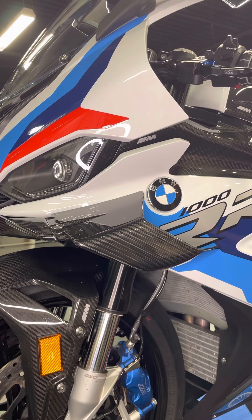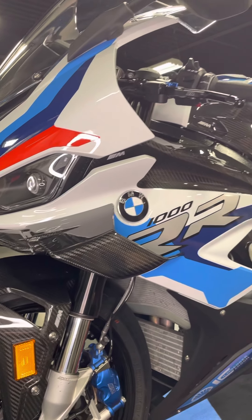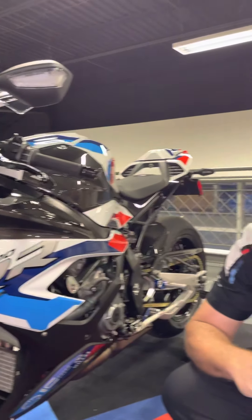They create a maximum downforce of 36 pounds and will not decrease the top speed at all from their design. This definitely keeps the M from wanting to rotate and wheelie, which means fast going forwards, not skywards.